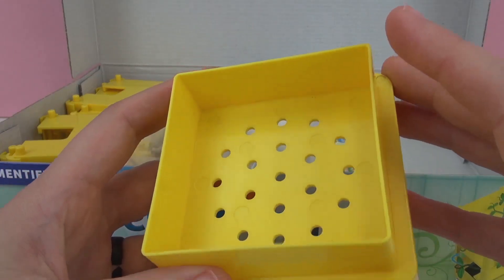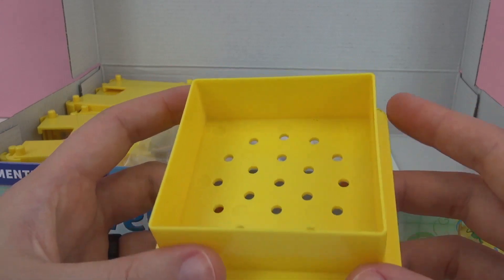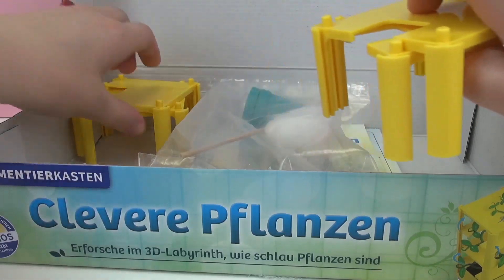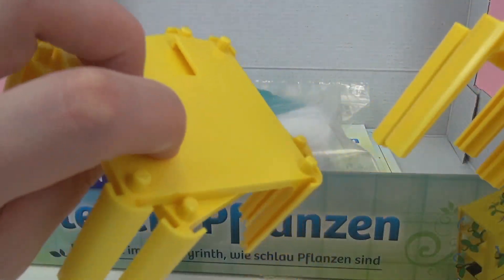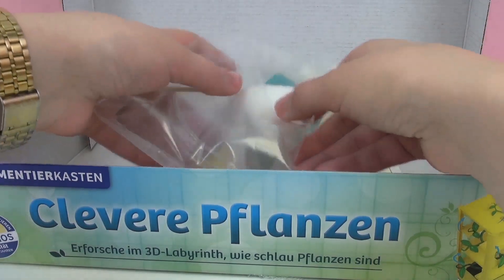Next up we have the bottom part to our labyrinth. Our peas will be planted in this part and the soil will go here as well. Here we have some pieces to our labyrinth — we'll build that up in a later video once our peas start to grow.